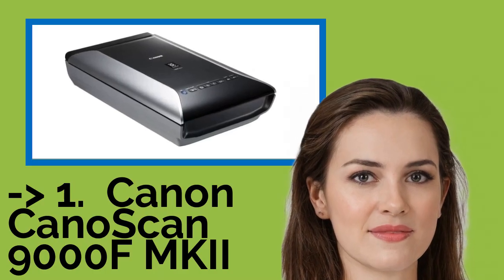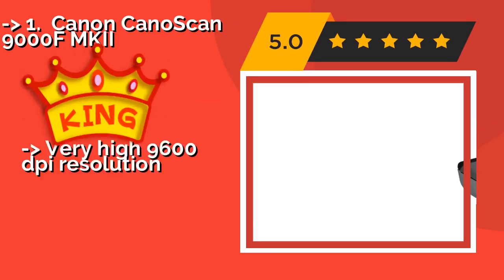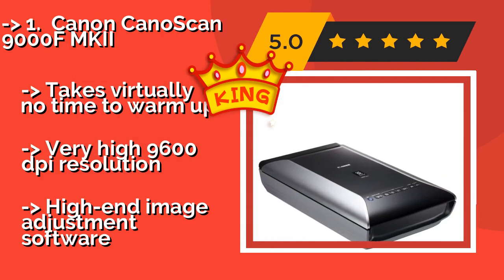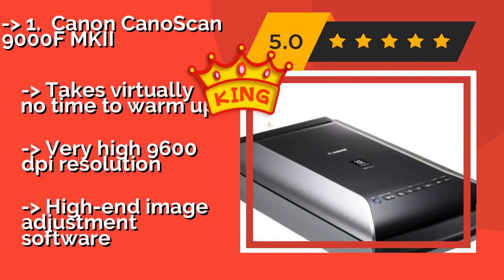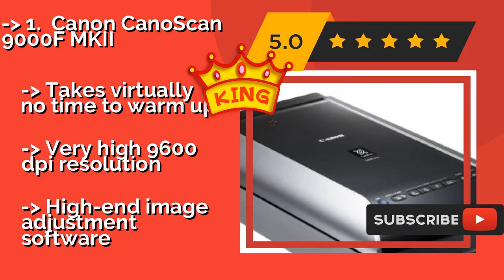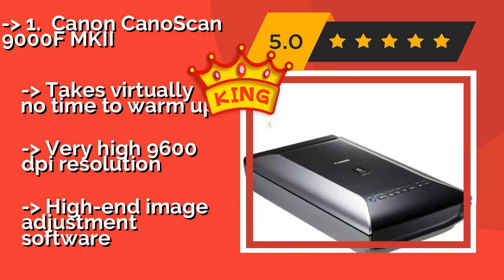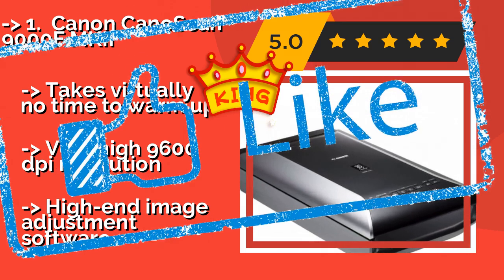According to reviews, the second best product is the Canon CanoScan 9000F MK II. For an all-in-one solution, the Canon CanoScan 9000F MK II, about $750, performs excellently as a standard flatbed scanner for everyday use and converts to a high-powered film scanner with its included holders. It accepts three formats including 120mm, takes virtually no time to warm up, and offers very high 9600 dpi resolution with high-end image adjustment software.